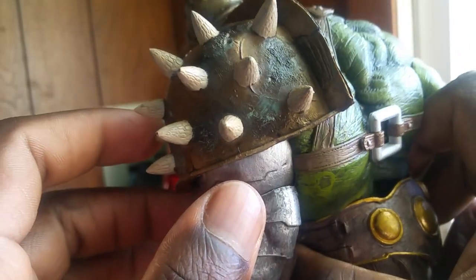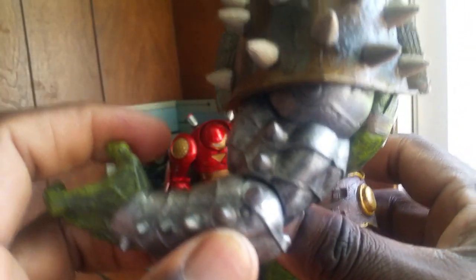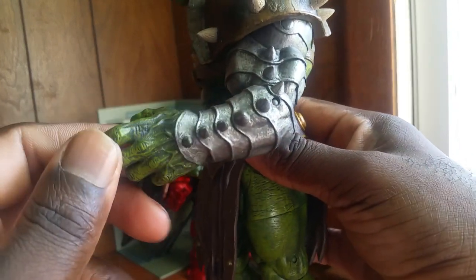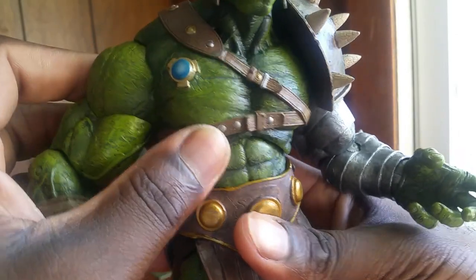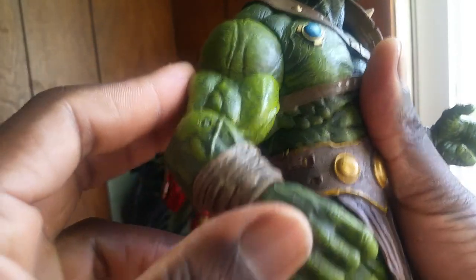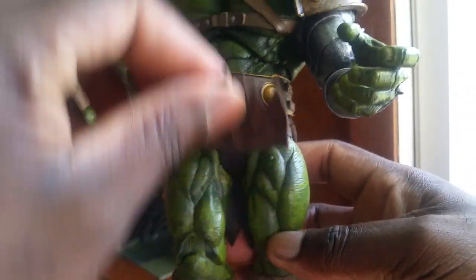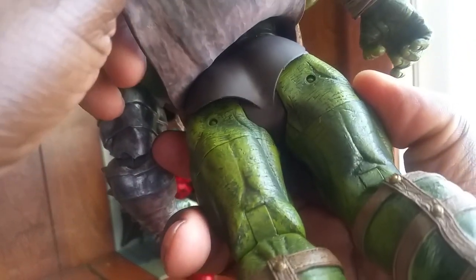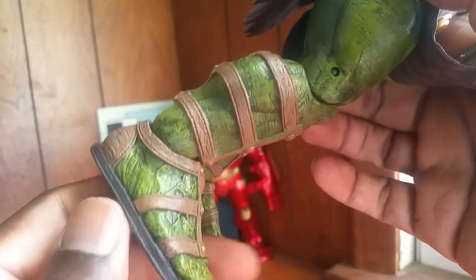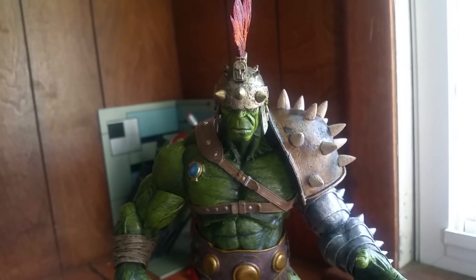Very sharp, great details as always with Marvel Select. You have his hand here, his armor on his arm, and then you've got the chest piece, his arms, and this little skirt.